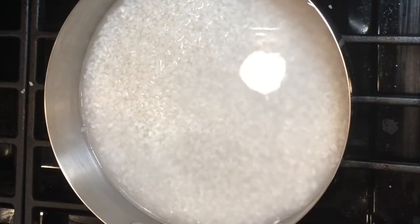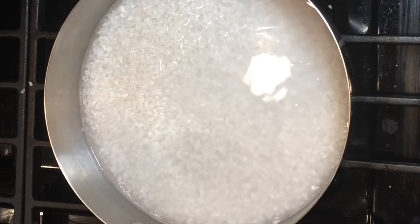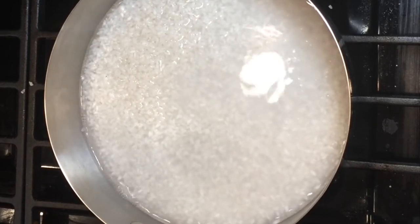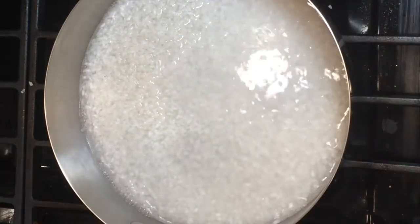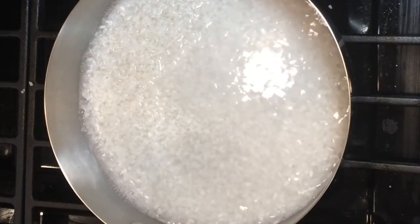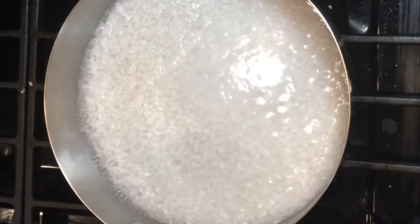When I worked at hotels, that's the way we did it quite often — we'd have huge pans of rice, probably making five gallons at a time. We always started them on the stovetop in ginormous pans and then finished them in the oven. So that is boiling. My oven is at 400 and I will put that in for about 10 minutes.